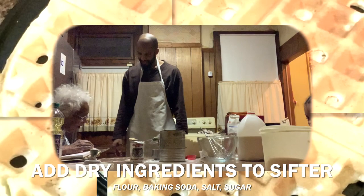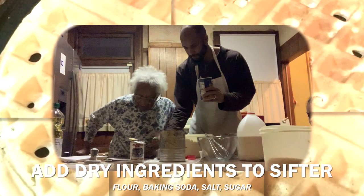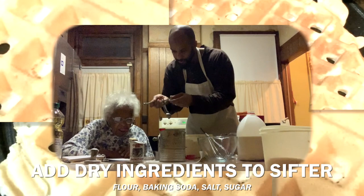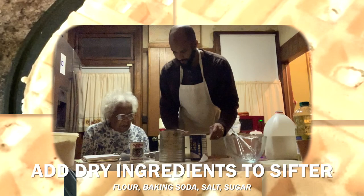Next it calls for three-fourths teaspoon of salt. We have some iodized salt here, so I'm going to take an estimate on three-fourths. And then for sugar: one-half tablespoon of sugar.